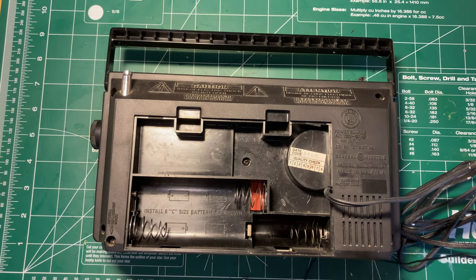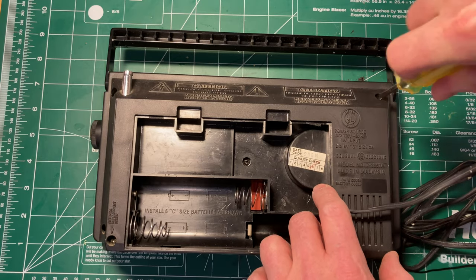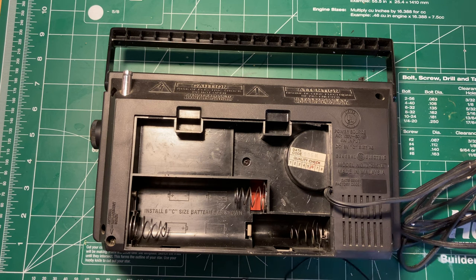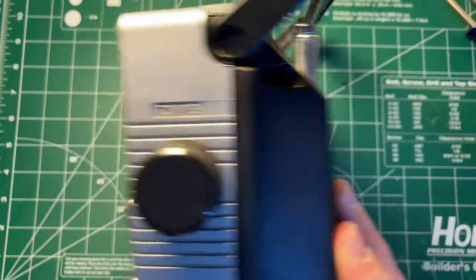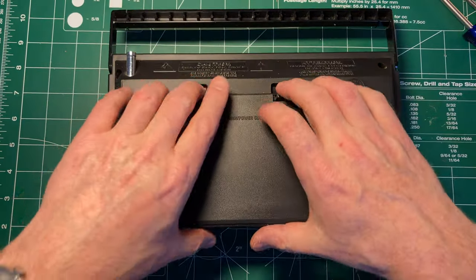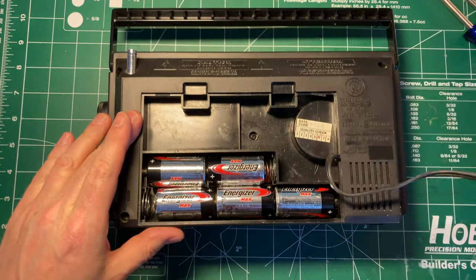My understanding is that these use a mixture of chips and discrete electronics in the tuner stage, so I'm curious to see how that works out. Let me find another screwdriver. We'll get back around to the back here and open this up. There's the power cord, as we saw before.